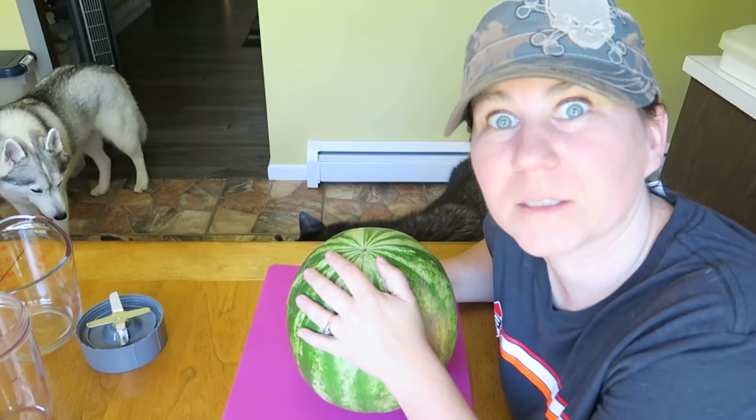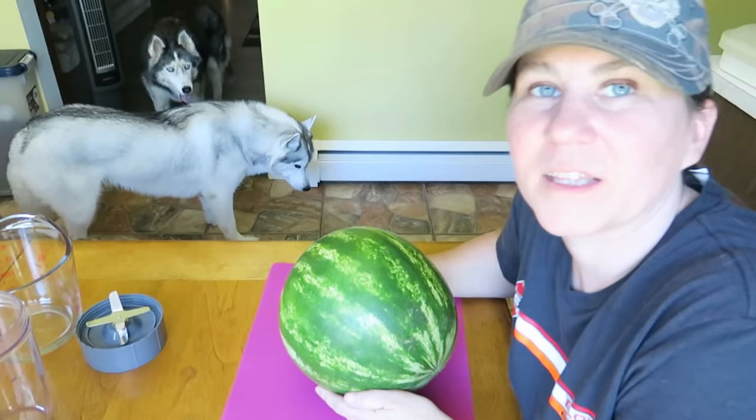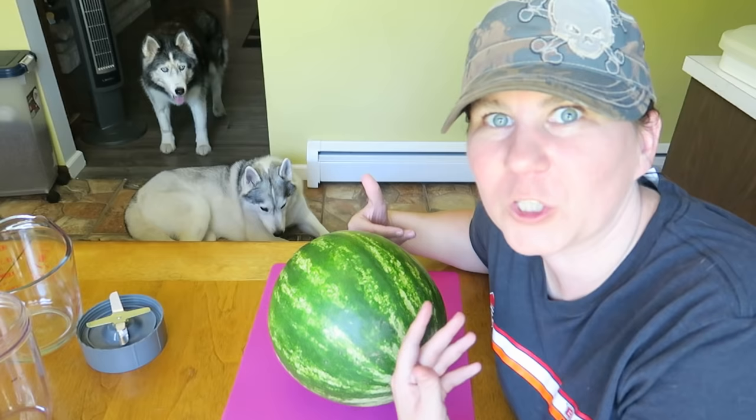Let's get to making some of these treats because holy cow, it's hot in here! I have to turn the AC off for this, so we're gonna do this fast! The first thing you're gonna need is a seedless watermelon. The nice thing about this treat is you don't need the whole watermelon, so you'll have stuff left for you and the dogs. Actually, realistically, if you want to eat these frozen treats yourself, you actually can.